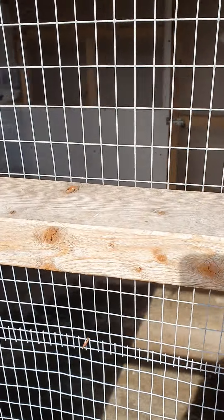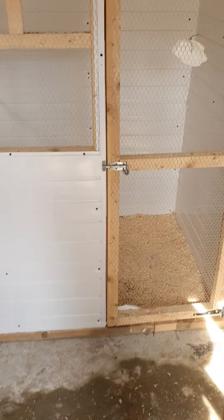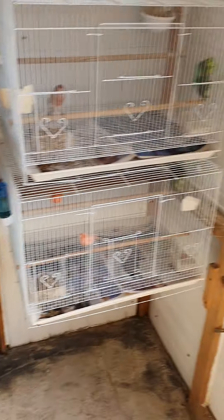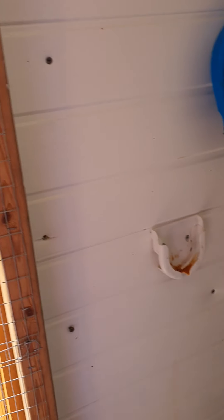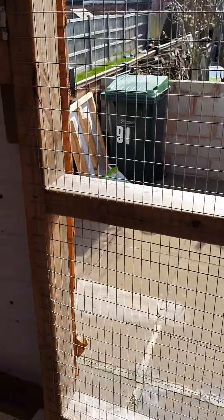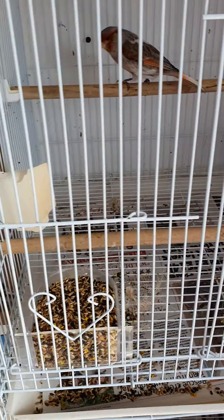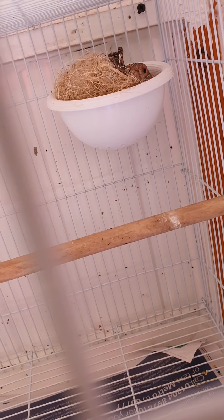This is the breeding season part two. I've put some pans in for a few pairs and got some new pairs as well. This pair - the gray wings - obviously that's the cock and that's the hen. She's built a really weird nest but she's got five eggs in total, so she's sitting heavy now.